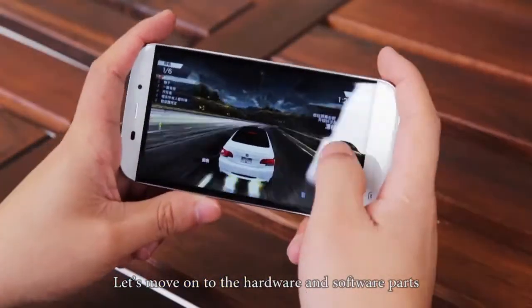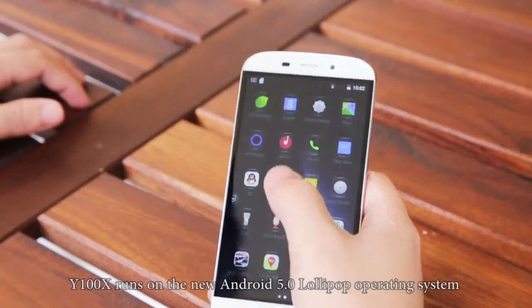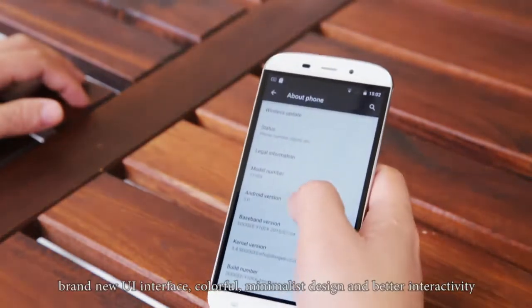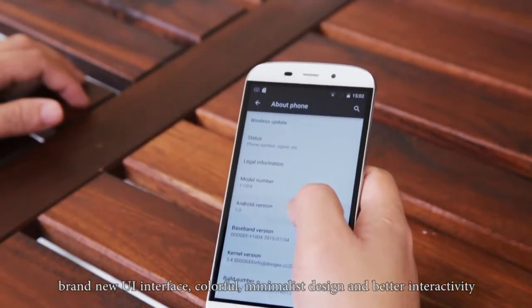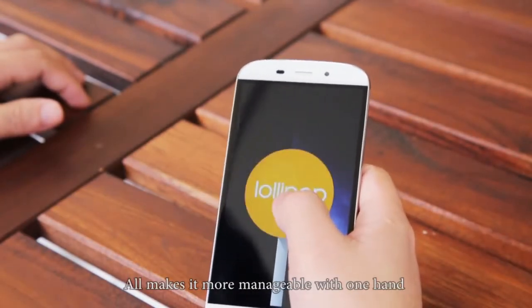Let's move on to the hardware and software parts. Y100X runs on the new Android 5.0 Lollipop operating system, with a brand new UI interface — colorful, minimalist design and better interactivity — all making the phone manageable with one hand.